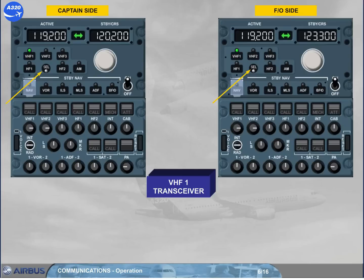On RMP1, the cell light indicates that VHF1 is selected on another RMP, and on RMP2, because VHF1 is not its dedicated radio. Note: depending on the version of installed RMP, the cell light can be white, or as now, amber. Now you can tune the desired frequency in the standby window on RMP2.